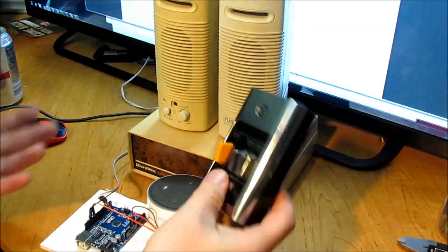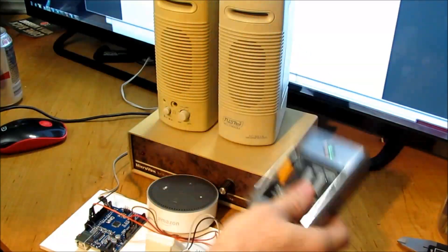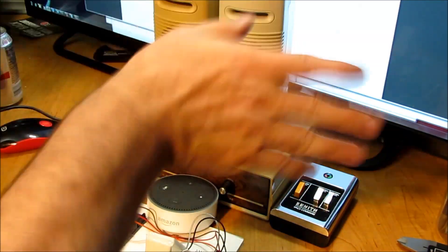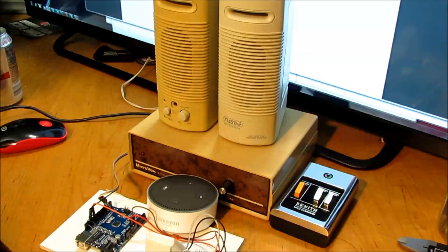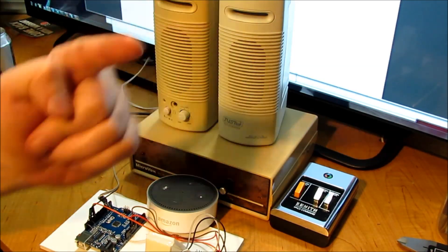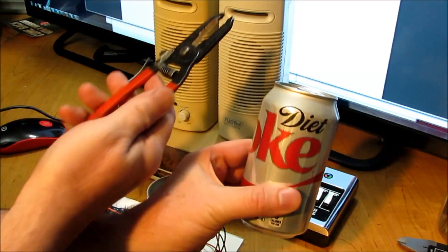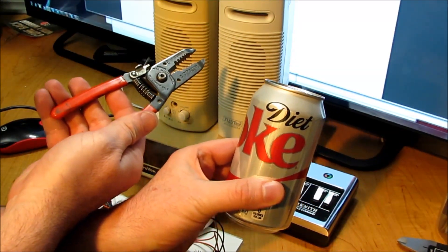If you had fun today playing with this retro technology like I did, don't forget to give it a big thumbs up, subscribe, share, like it - all those things so we can keep doing these things. But most importantly, don't forget to spend your money on coke and strippers. Until next time!